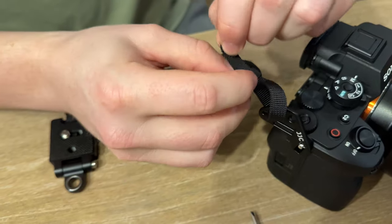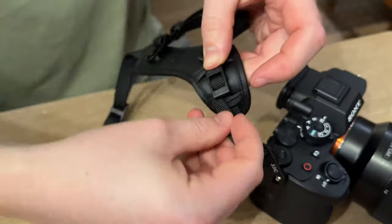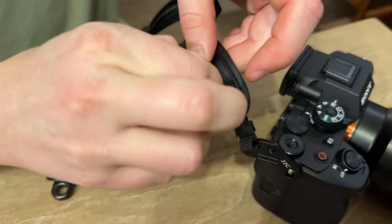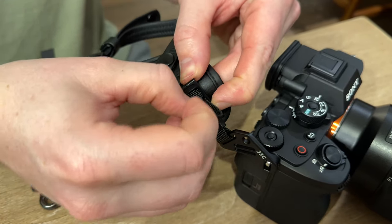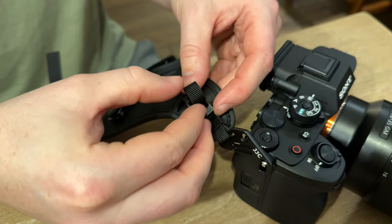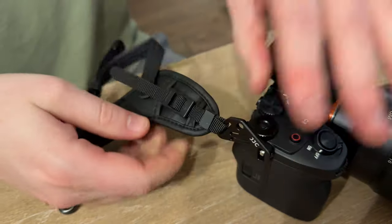You're going to come back through this little black bracket, just like that. And then once you do that, pull that tight. You're going to thread it through this little buckle just like that, and then thread through the bottom here all the way.